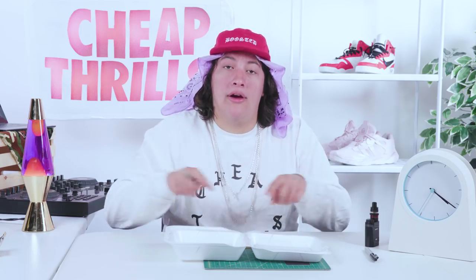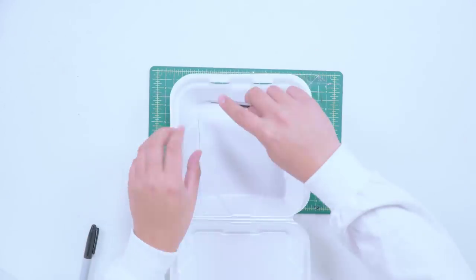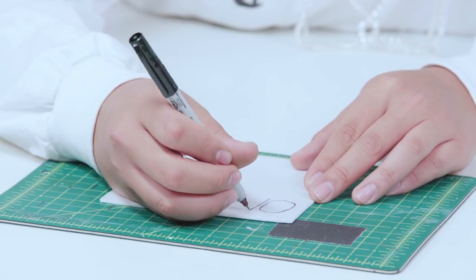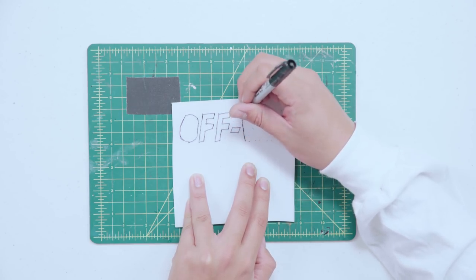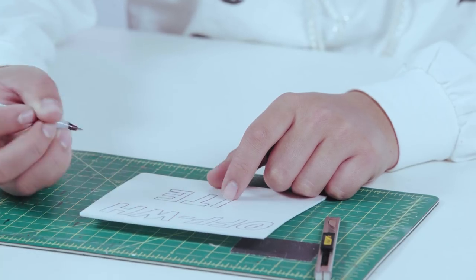First, I'm going to cut out a square. Now, our belt is about two inches wide, so we want our letters to be about an inch and a quarter. Very clean. Now it's time to cut our letters out.